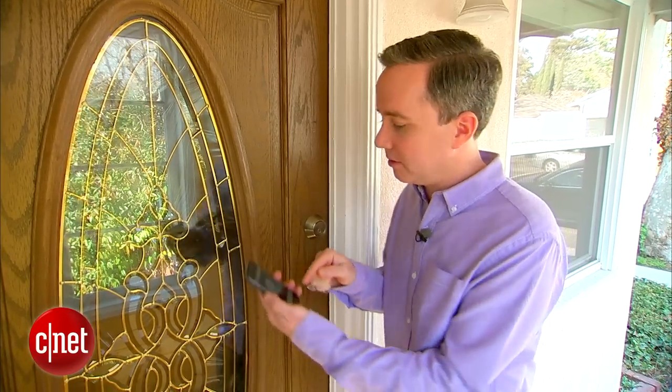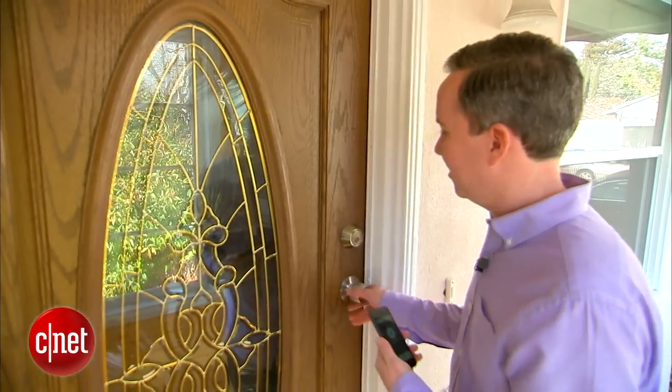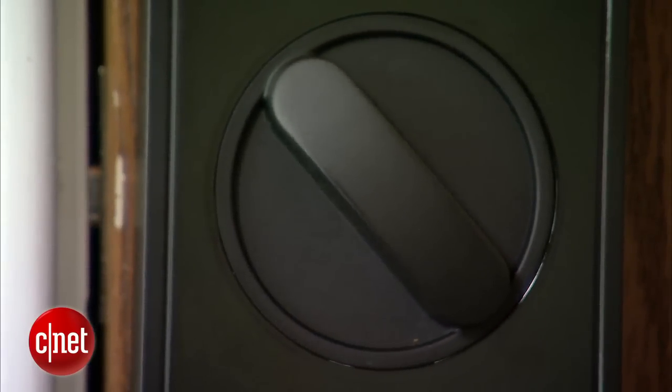Now that everything's in place, snap on the cover and you're ready to go. For one last test — the door is locked — I want to make sure I can unlock my door from my phone from outside. I heard it. My old lock has now been upgraded and become part of the Internet of Things. I can now lock it and unlock it from my smartphone. Of course, if the Internet goes down or the electricity goes out or the zombies start attacking, I can always just use my good old-fashioned front door key.